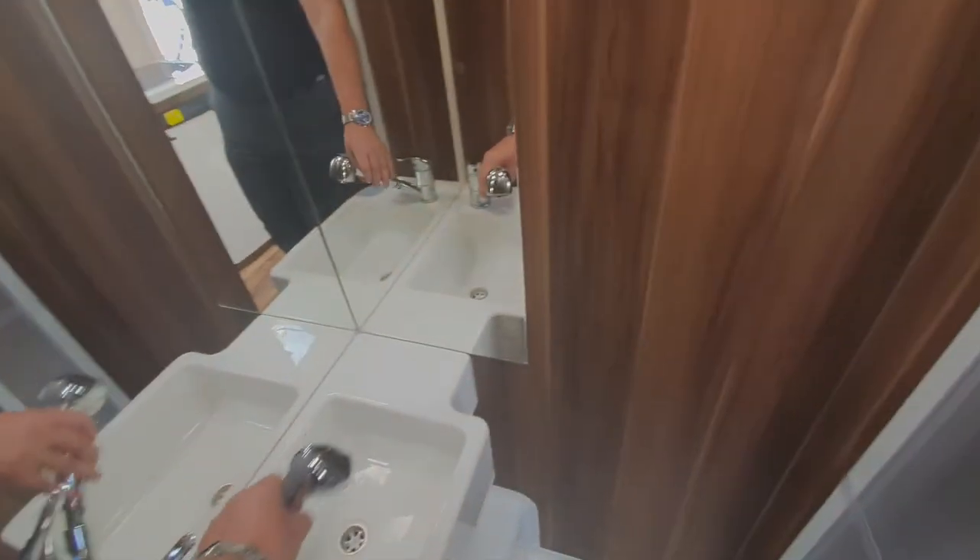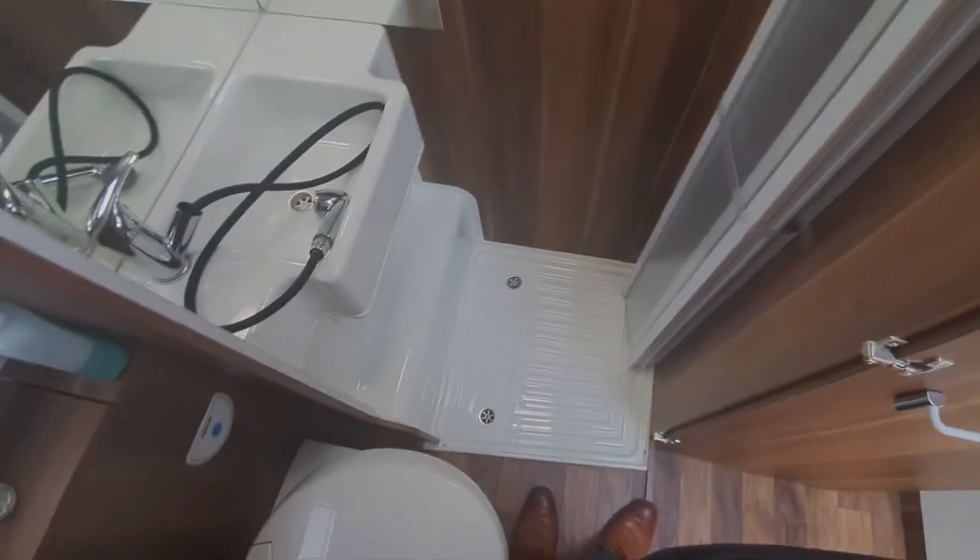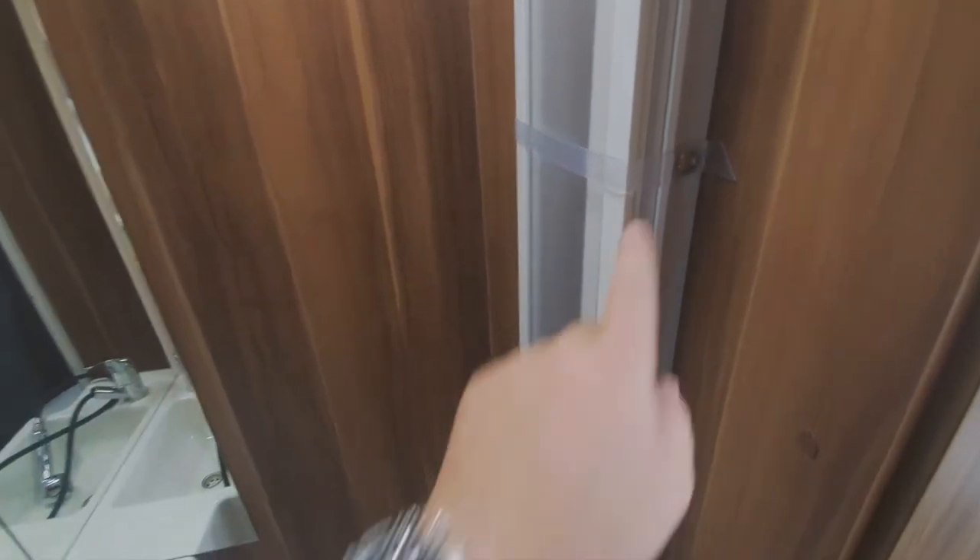For the shower, that just pulls out of there and clips into there for shower use. There's a door here that blanks off the rest of the washroom so it isn't getting wet — just make sure that's closed. If left without these securing tabs, it'll rattle around and can break the plastic as you're travelling.